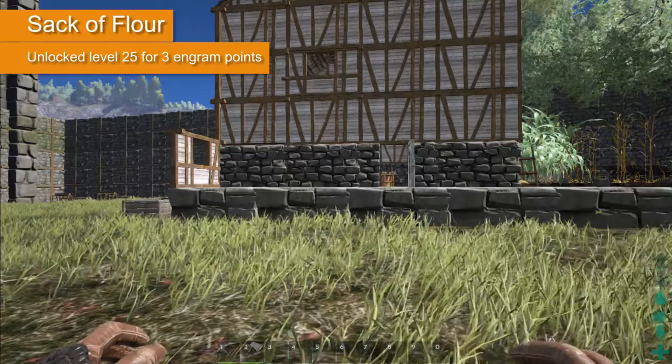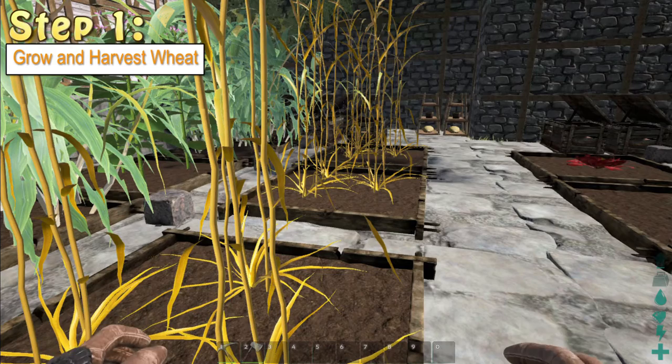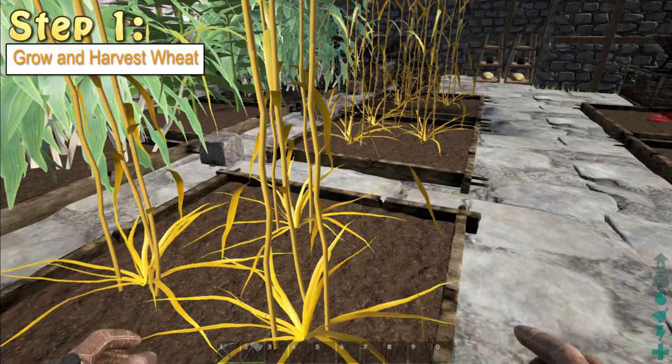The first step is to set up your crop plots with your water, your fertiliser and your wheat seeds. Wheat seeds are commonly available from many of the bushes around the area. Once you've grown your wheat, just harvest your wheat from your plots.